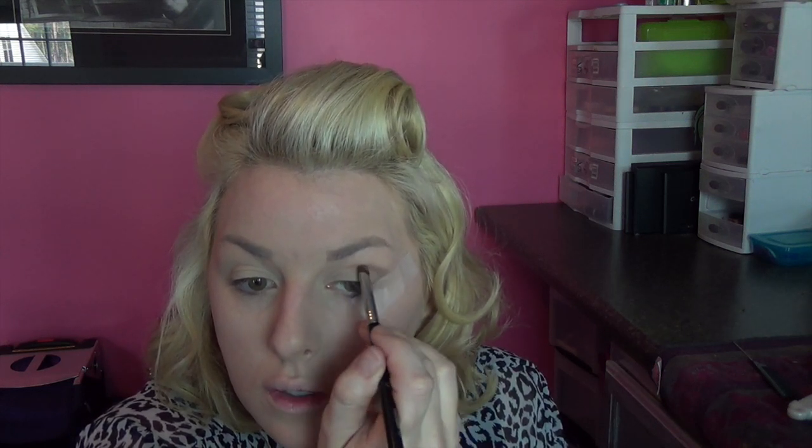Since we're going to be doing a bright red lip, I'm not going too heavy on the eyes — no shimmer, no sparkle. Heavier on the liner and then a nice bright red lip. I'm going to dust that brush off and with the same palette pack that color on my lid.